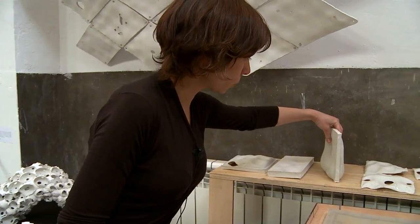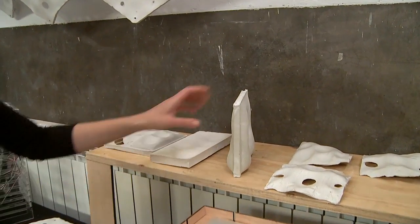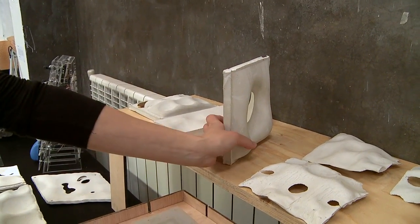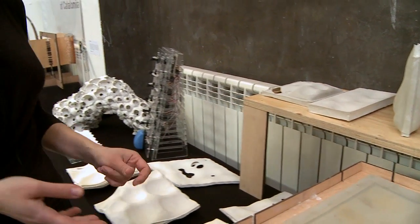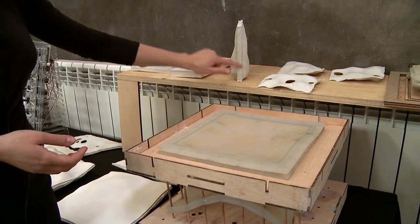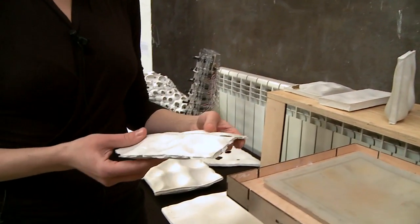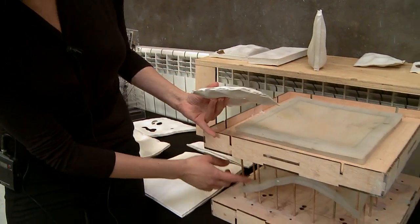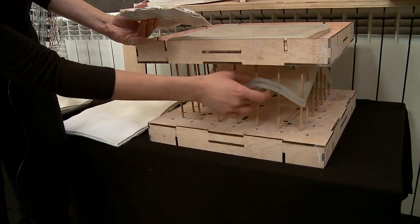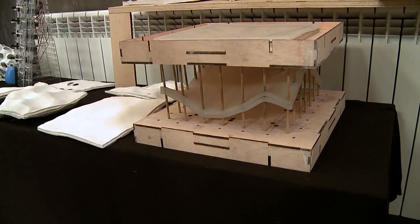We also realized that there is an issue of gravity, because when the material dries it tends to go down and it's thicker on one side. So the next step was basically to free the straight border. We had some experiments with the latex membrane and vertical guides, so we can move the membrane through these guides and change the level of the model.